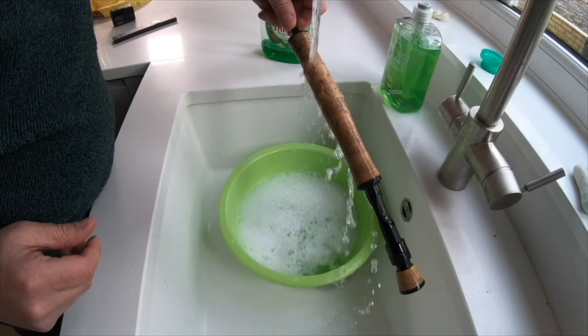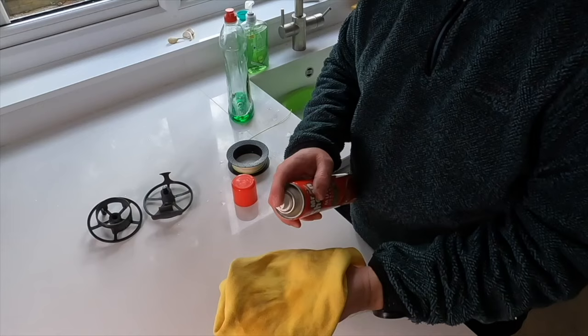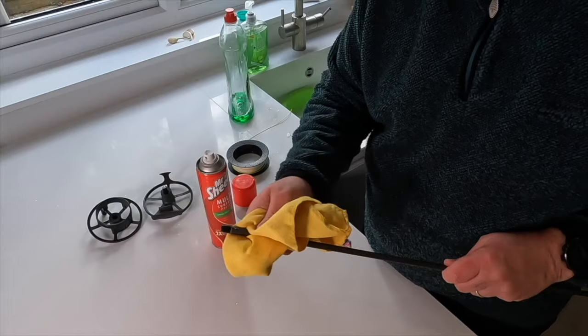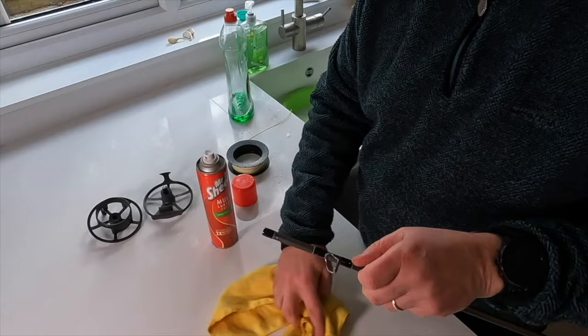Once you have finished cleaning, make sure you give the rod a thorough rinse. Take a dish cloth or dish towel and dry the rod as best as you can — you have got to get all the water off, especially at the reel seat area. Next you can turn your attention to the blank. I like to spray the furniture polish onto the cloth and then work up and down each section of the blank, ensuring that I get in between the guides and using the pointed end of the cloth to clear the inside. Grit and dirt can gather in these spaces and you want to make sure that is clear.